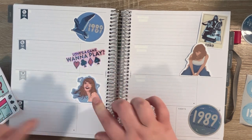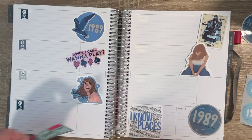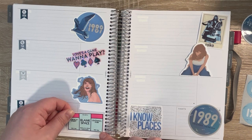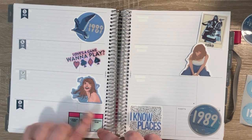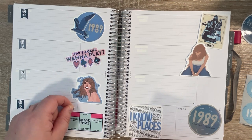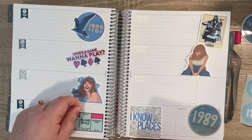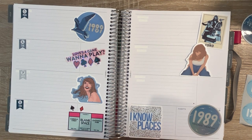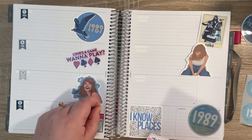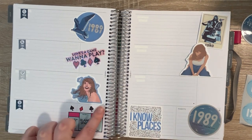Taylor Swift really has been like my favorite artist. I remember her first album coming out when I was in junior high. And that just made me super excited. I just remember listening to her music and thinking, wow, she gets it.